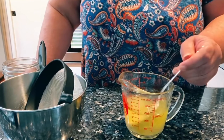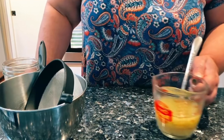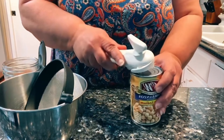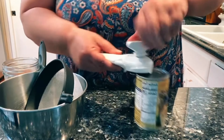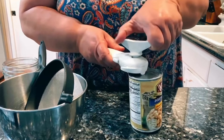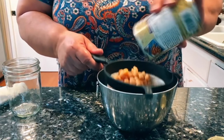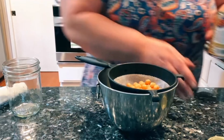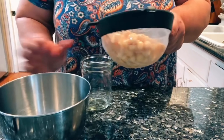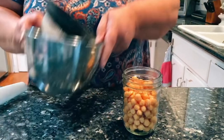I'm just going to go ahead and stir this and let those dehydrated vegetables in there kind of soften up a minute. I'll set this to the side. And I have a can of low-sodium garbanzo beans. I like to have a healthy meal option available, and this is something that you mix and it's ready. I'm just going to drain these and get them into the mason jar.